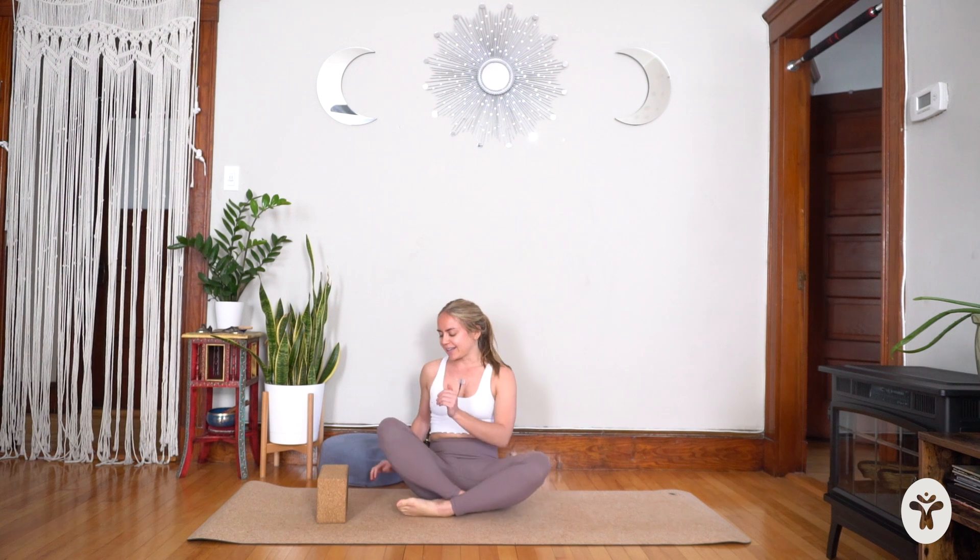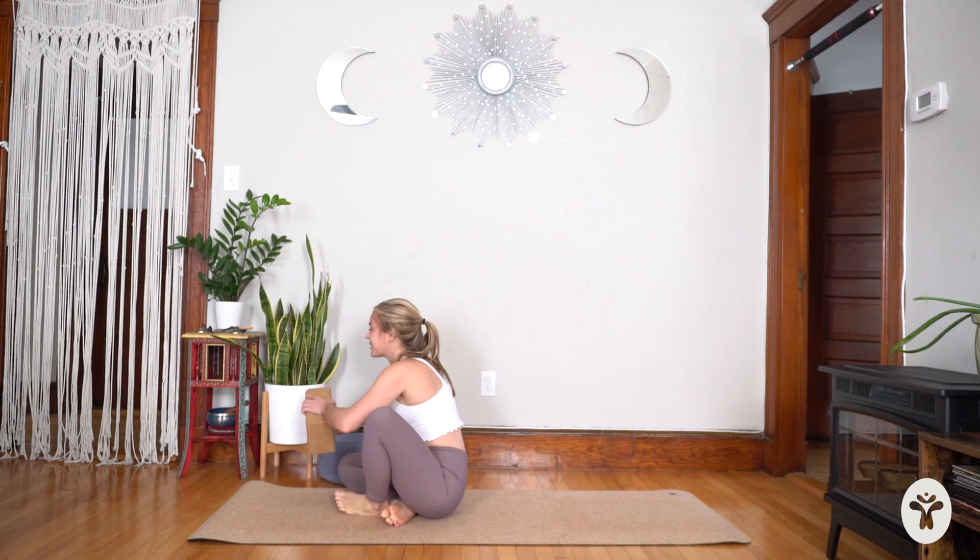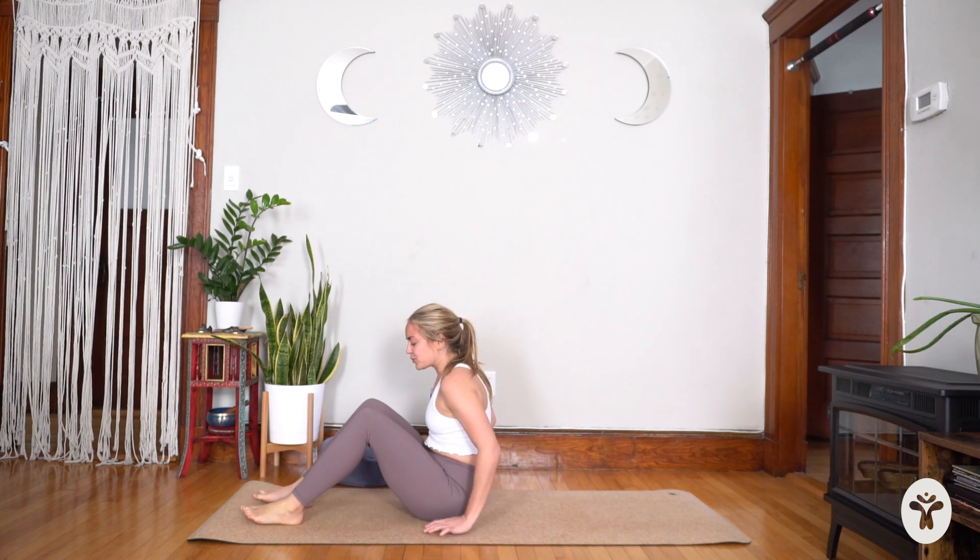Hi everyone, welcome to practice. Today we've got a short but pretty fiery energizing practice and it's all about waking up the core. We're going to get started right away since it's only 10 minutes long. You will want a block for today's class, and if you don't have a block, even something such as a towel will work. Let's get started — we're going to begin lying down on our backs, have your block in reaching distance.